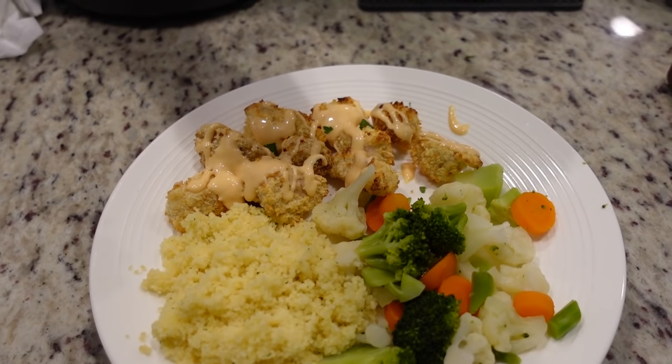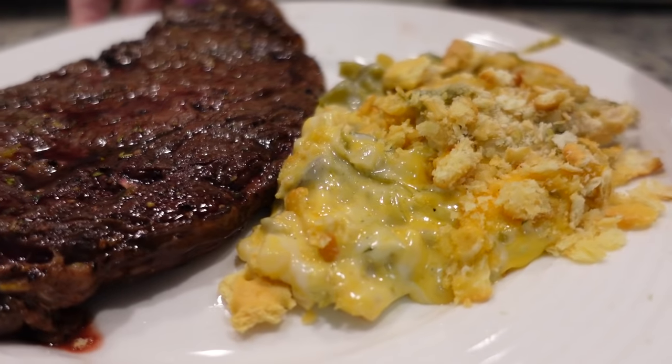Hey y'all, I'm Mandi and this is Mandi in the Making. Welcome back to my channel and welcome back to another Winter Dinners. We're going to show you three really easy recipes that we've tried this week.